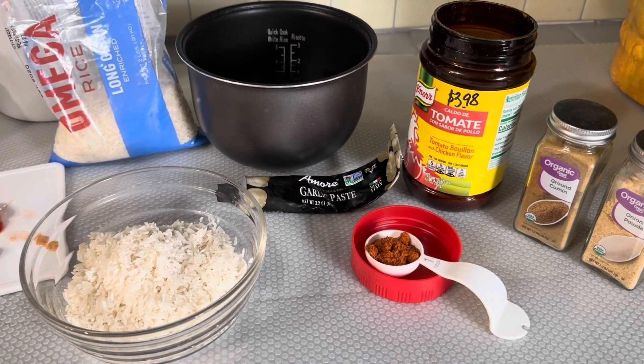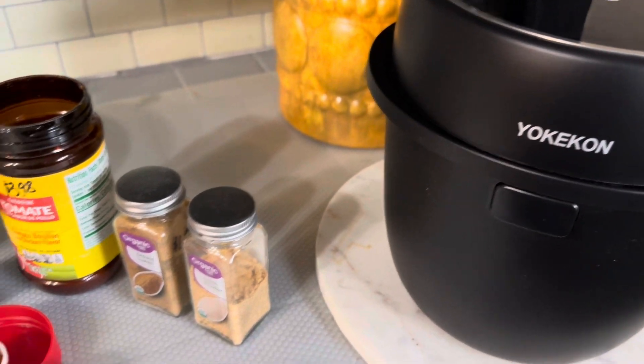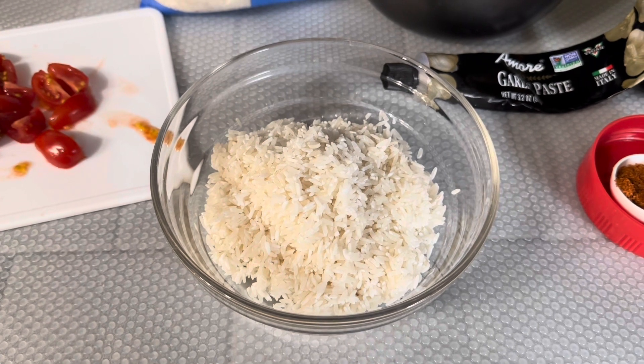Today I'm going to be cooking some Spanish rice using my rice cooker. I have already prepared one cup of rice by washing it several times.